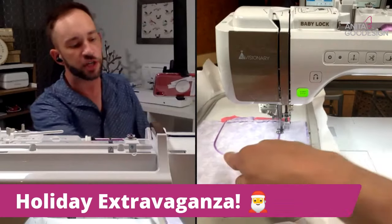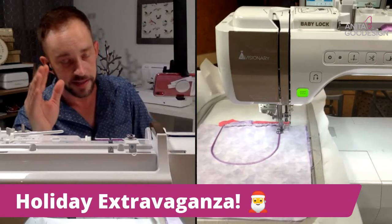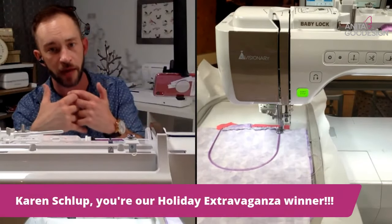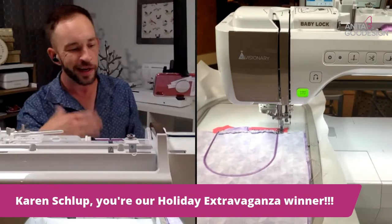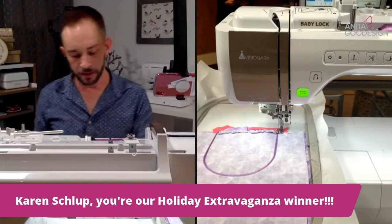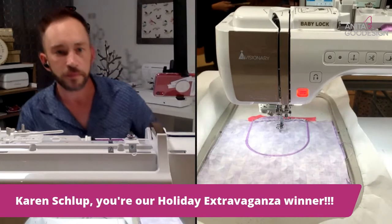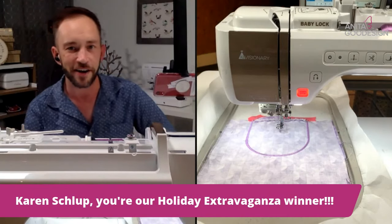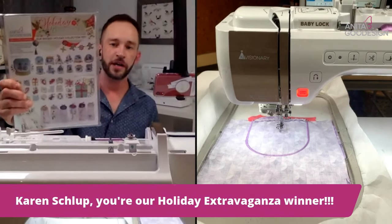As you can see it's finishing up the last step here — it didn't just do a tack-down stitch, it went back and did a lower-density satin stitch as well. That's really going to hold this drawstring bag together. When we flip it right-side out it'll prevent it from tearing. We typically only do this with a drawstring bag.